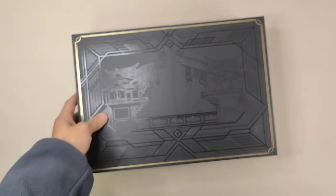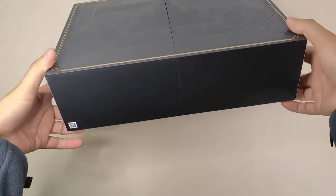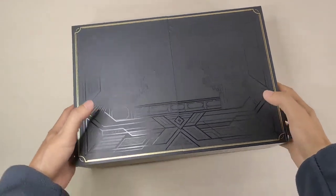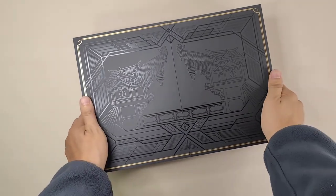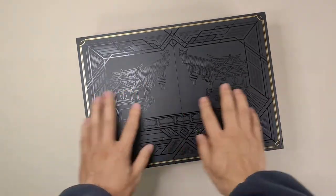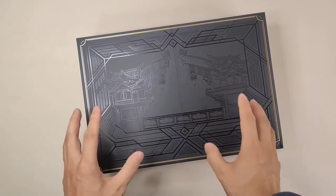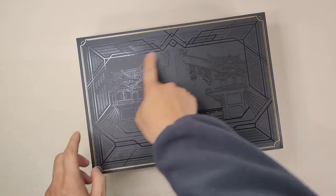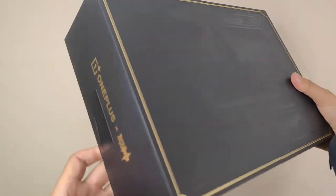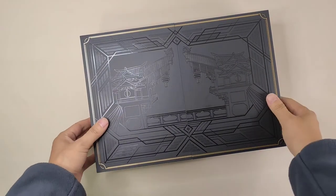After we get the box out, we can find it's a very nice design and good quality. This special box is a red box, very good quality. In front of the box we can find some special Chinese ancient wooden architecture buildings — the imagery is from the Genshin Impact by MiHoYo. It's a pure black box, and it has a special way to open it, like a ring.